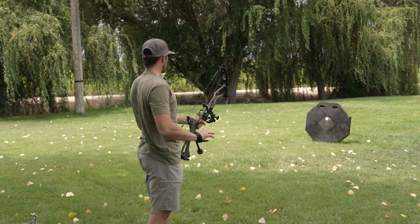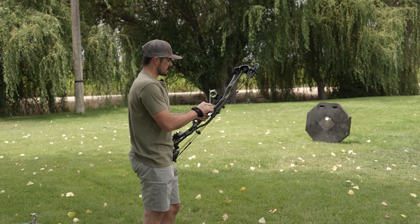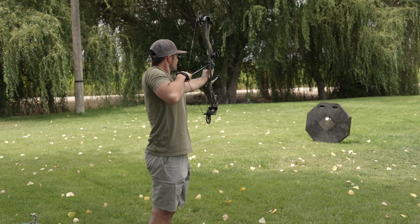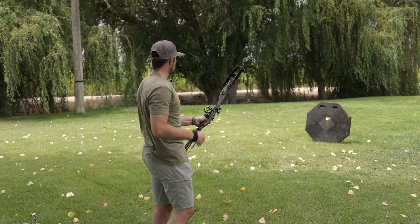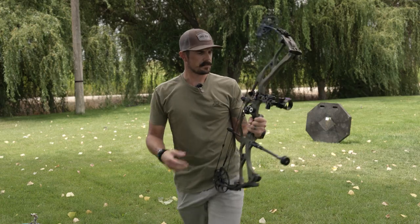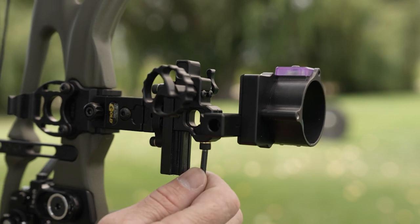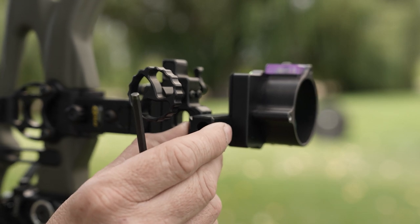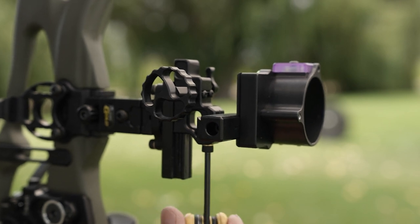So the first shot — a little low and about 4 inches right. Now when I'm shooting this, I'm using the top pin of this setup. I'll shoot one more just to verify where I'm at. Pretty much the same spot. So I do need to move the sight over to the right and maybe up just a hair. To make an adjustment for windage — our left and right — we have this Allen screw here on the bottom. I'm just going to break that loose and slide the sight over to the right quite a ways.